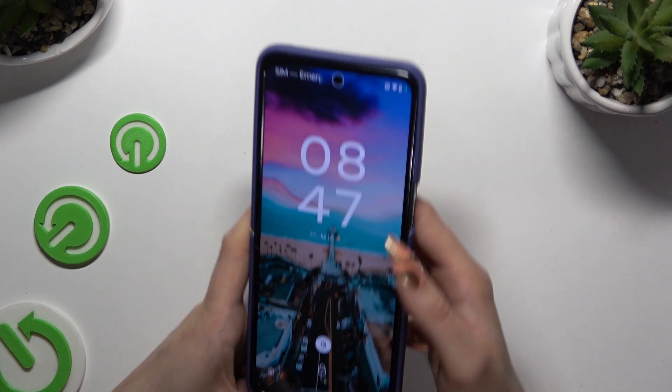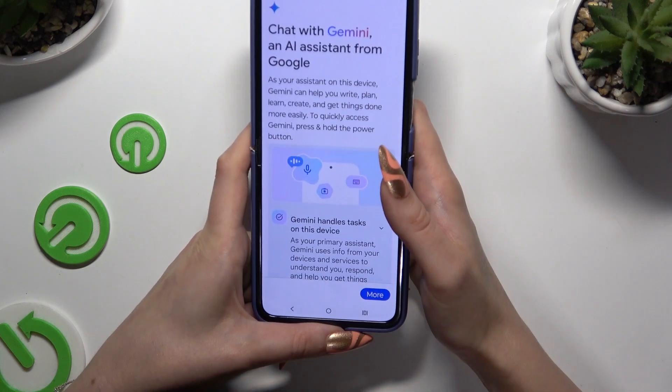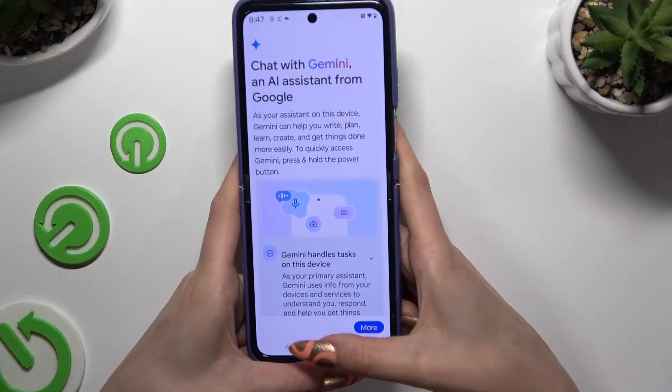Finally, when I switch off my screen and turn it back on, I can see that Face Unlock is working properly.